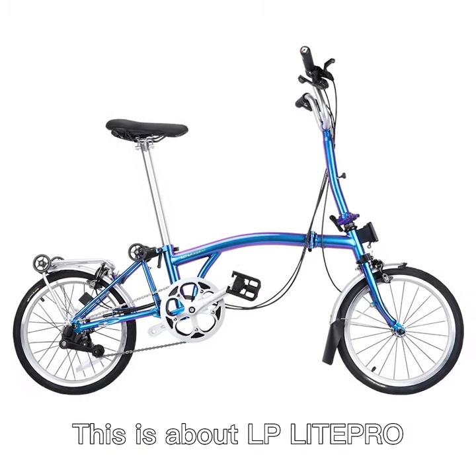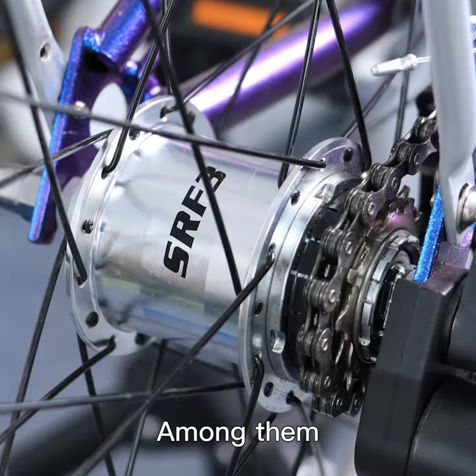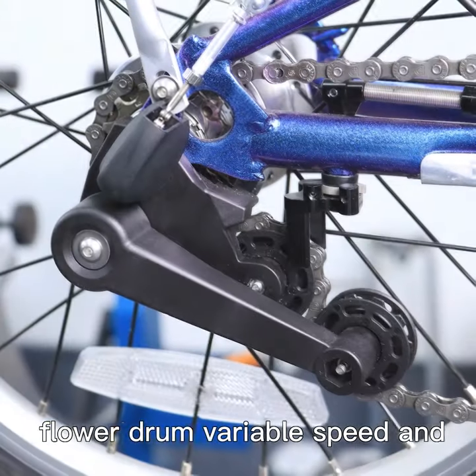This is the LP Lite Pro adjustment of rump and speed change tutorial. Variable speed is divided into flower drum variable speed and external variable speed. Here, I will first adjust the internal speed change.